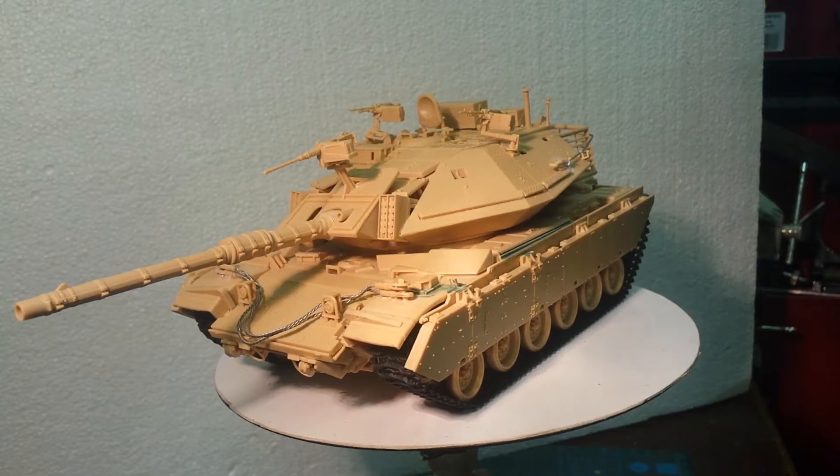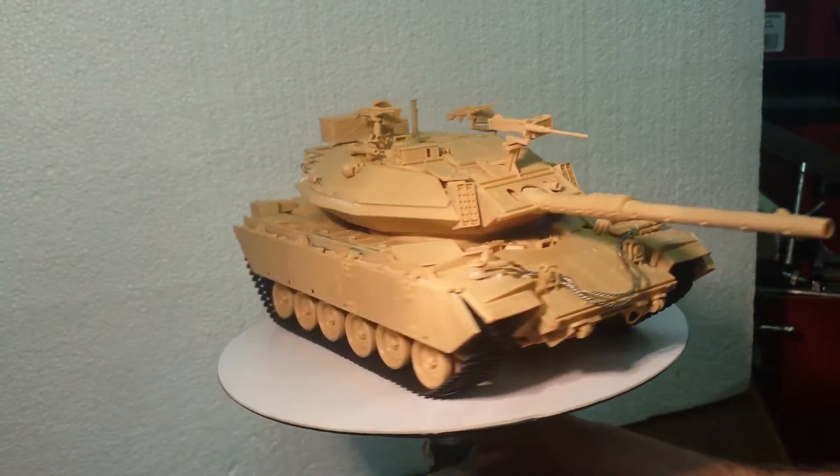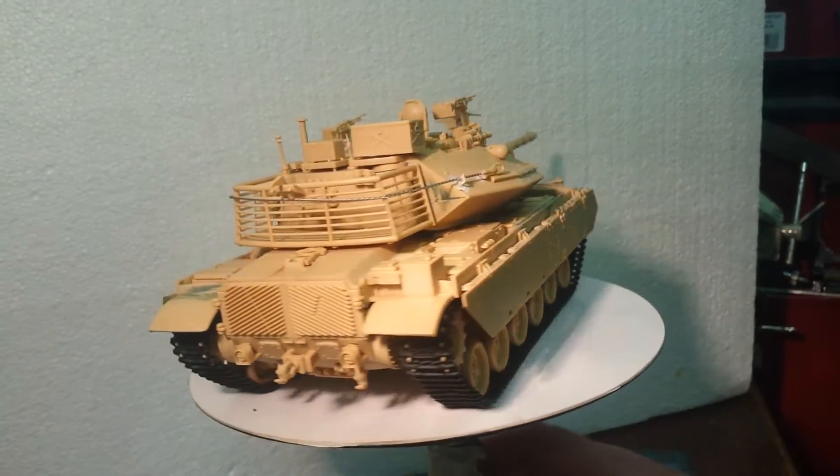Hi guys and girls, John Moore back with you again. This time I'm doing the last of the build updates for the M60A3 — Academy model, 1/35th scale.